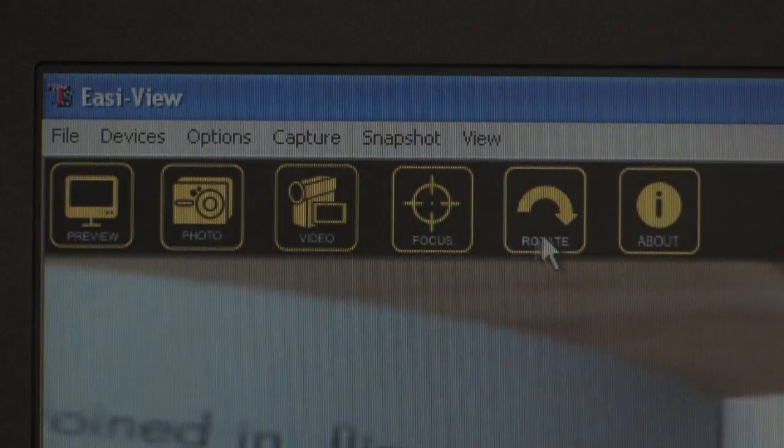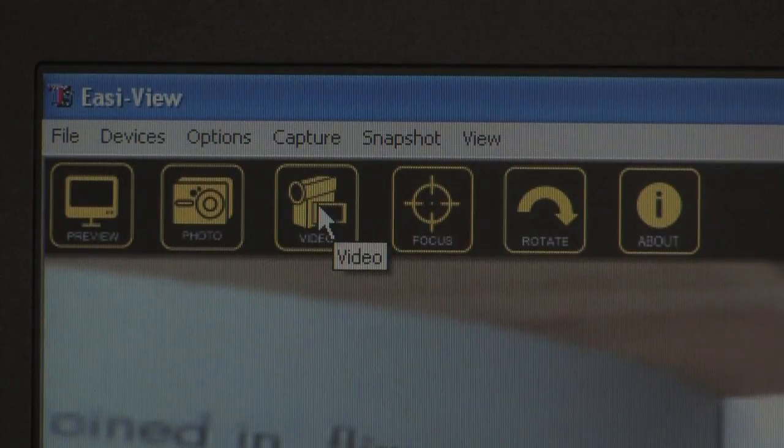With just one press of a button you can quickly take a photo. Using the software you can even rotate the image 180 degrees if desired. To take a video, simply press the video capture icon.